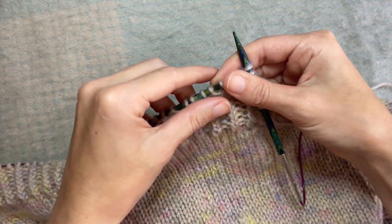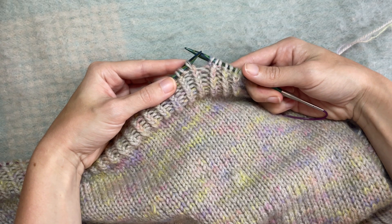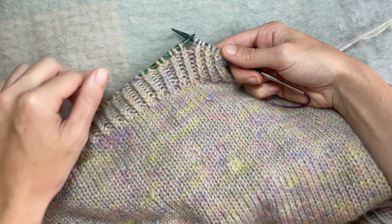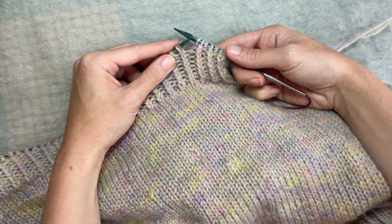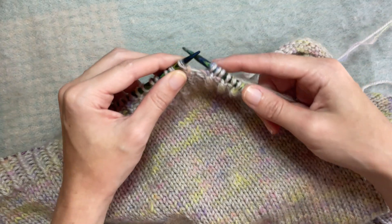Hey everyone, I'm just knitting the Wednesday Sweater by Petite Knit and I'm doing the bottom hem which is a half twisted rib worked flat. That consists on the right side of a knit through the back loop and then a purl, and on the wrong side a purl through the back loop and a knit stitch. So I thought I would show you how to do a knit through the back loop.